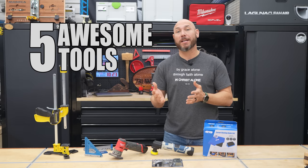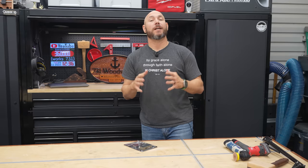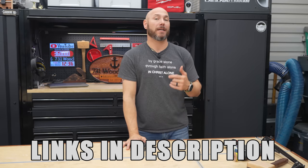These are five awesome tools or brands you may not have ever heard before. I've got some awesome tools to show you. If you want to check out any of the tools you see today, I'll put links in the description and at the pinned comment. Let's go.